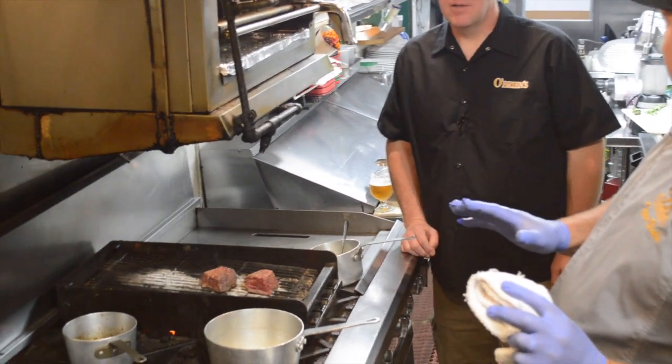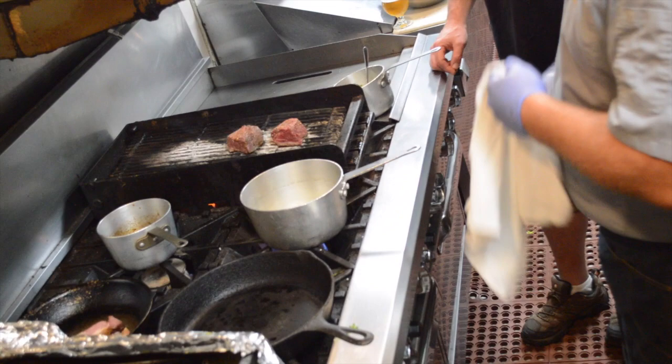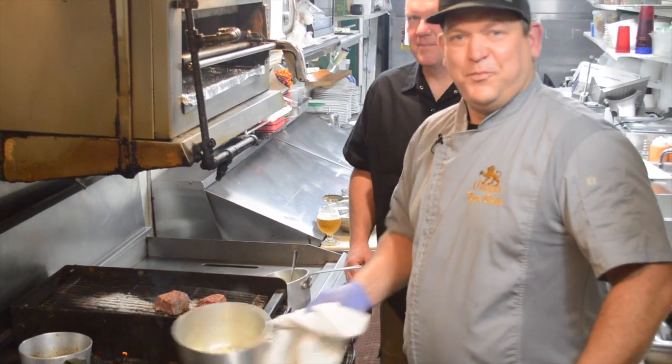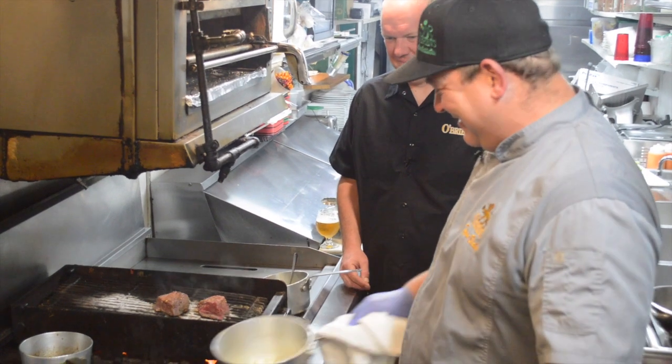We drain or strain that into a pan and reduce it over some medium heat, let that get down a little bit — a little bit thicker, more intense flavors. Then we're gonna finish it with a little bit of butter. Right now I have my onions and garlic going, looking pretty good.